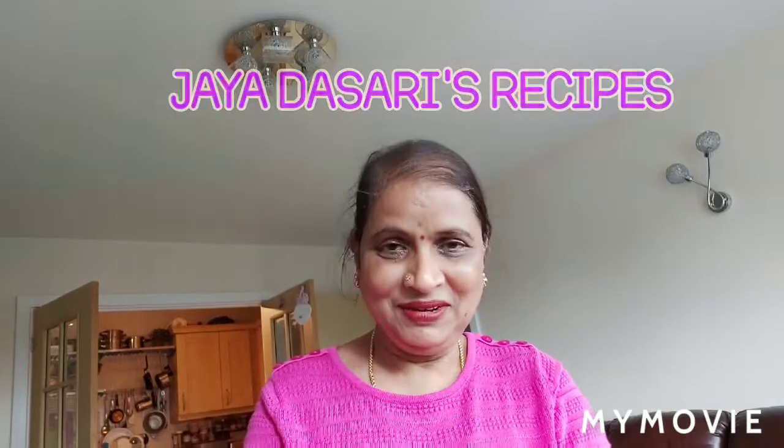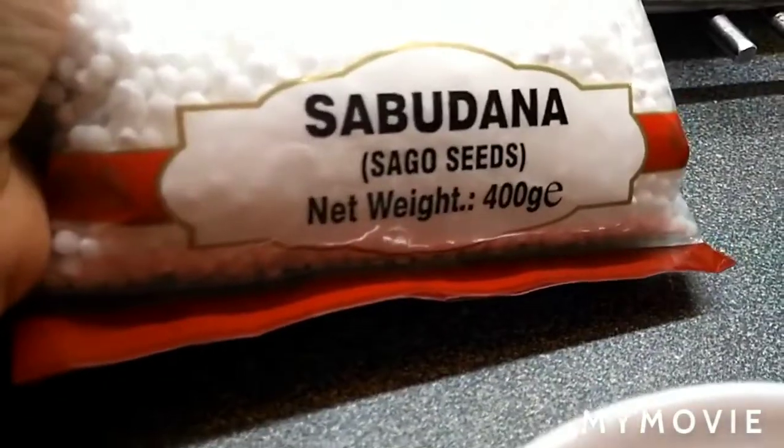Good morning friends, welcome to Jai Dasari's recipes. Today's recipe is a sweet Sago dessert — in India they call it sabudana kheer. It's a very simple and easy Indian sweet to make, and it's good to eat in summer. Summer time it makes your body cool, so let's start the recipe now.